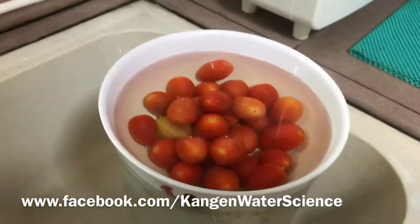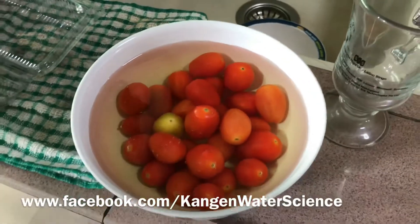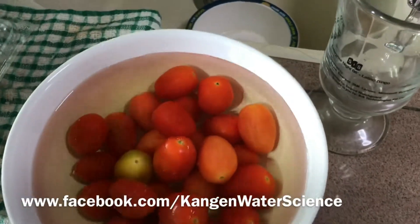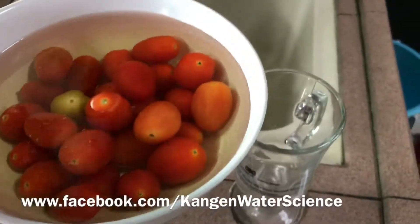Then you let the cherry tomatoes stand for about 15 to 20 minutes. After 15 to 20 minutes, you can see the water — the strong Kangen water has turned very yellowish. The strong Kangen water has the ability to help remove all these oil-based pesticides.